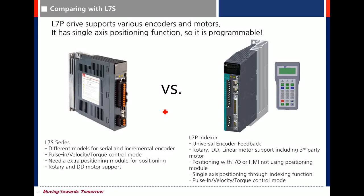Let's compare with the L7S drive. Regarding encoder feedback, the L7S drive and L7P drive differ significantly. For the L7S drive, there are two types of models — one for serial encoder and one for quadrature encoder.